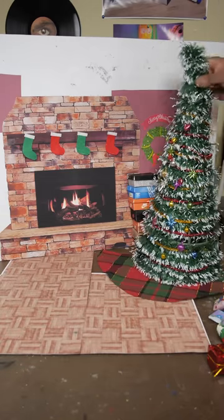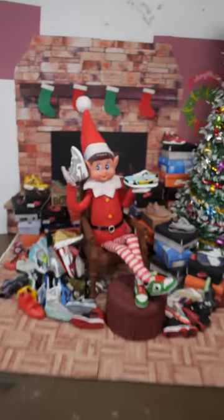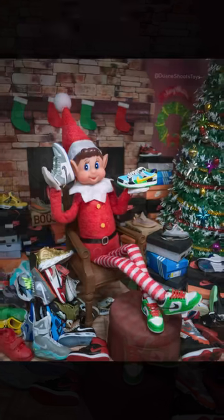Next, I started building a sneaker-related Christmas diorama featuring lots of tiny shoes. And once everything was assembled, I took a photo with my camera and ended up with this.